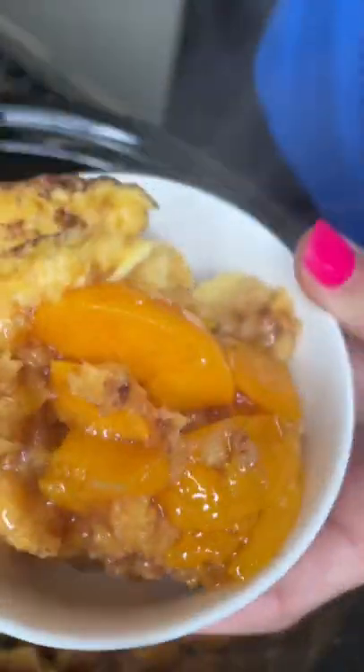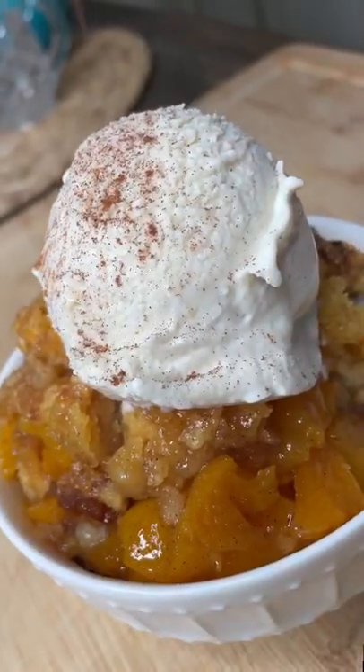Oh my gosh, it looks so good. A little cinnamon action. Mmm, mega.